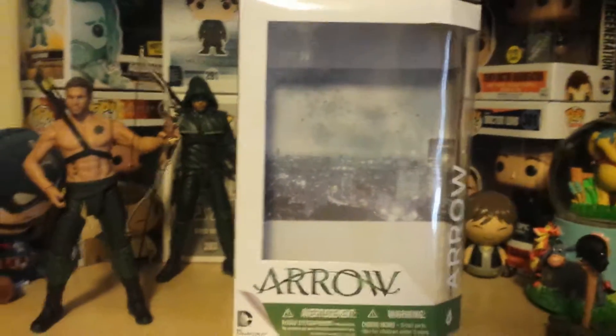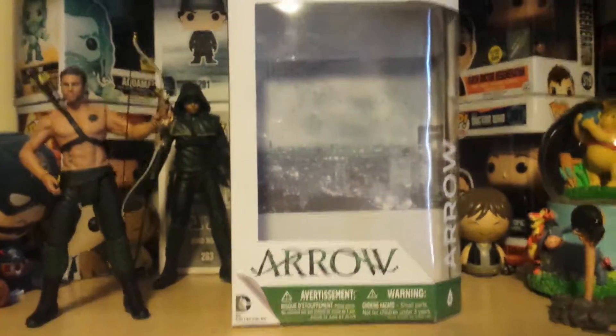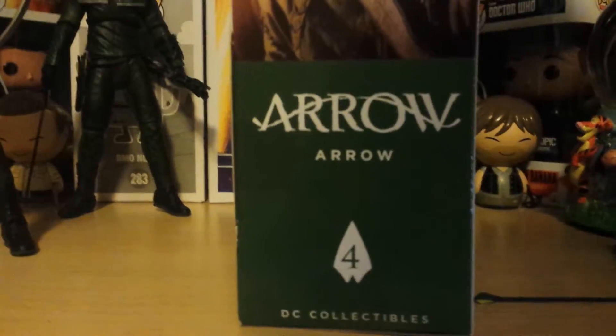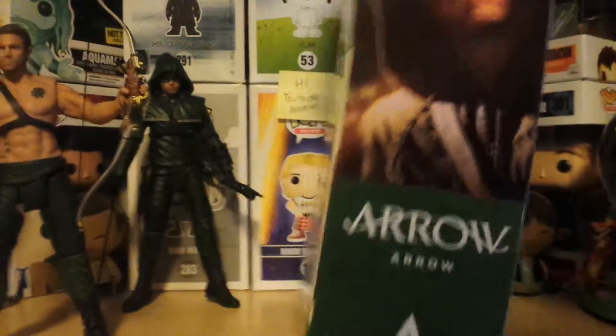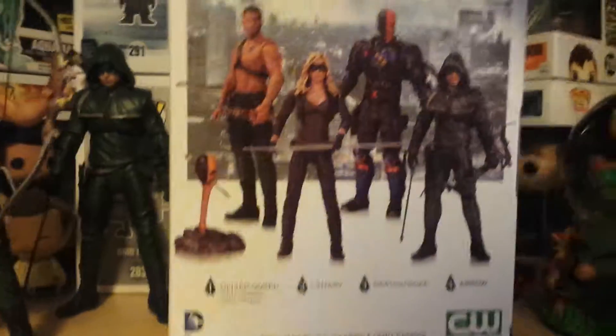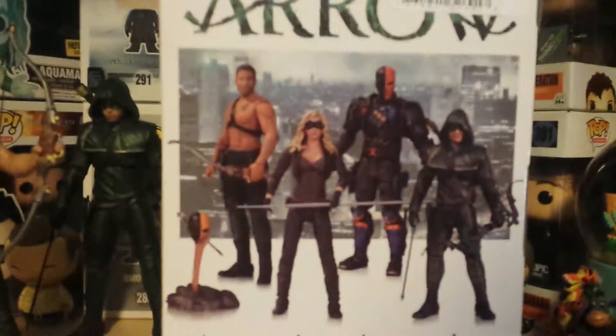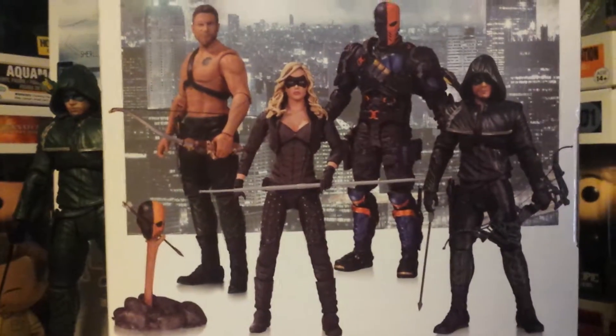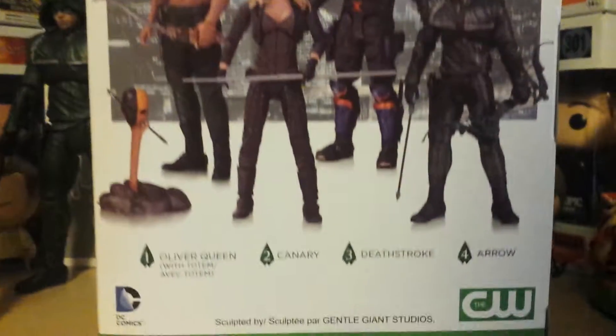As I mentioned before, I was going to show you one of the boxes to show what it looks like. So there it is — this is the Arrow one, the box that it came in. It has the logo here, and DC Collectibles. On the side it has the picture and then Arrow. Here are some of the other ones that you can get. There's the logo, some of the ones you can get, and here's the other side.